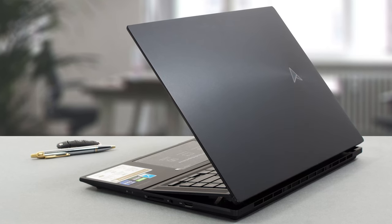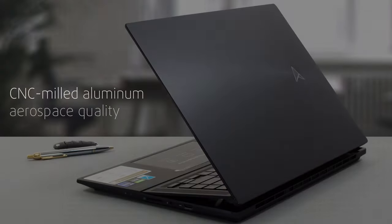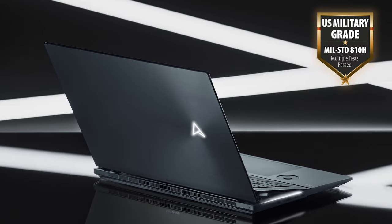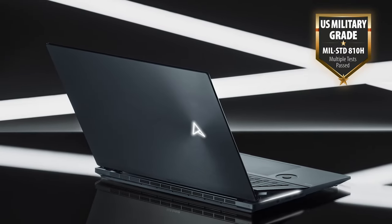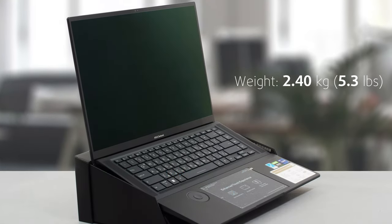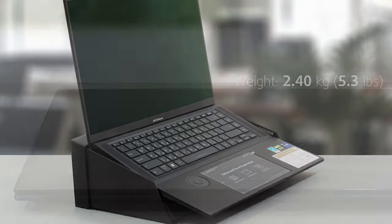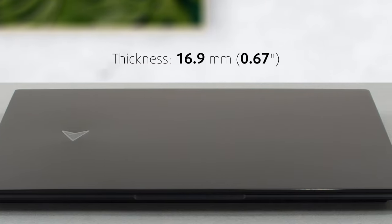Let's start with the design. There's a CNC-milled aluminum chassis of aerospace quality with a MIL-STD-A10H certification for durability. What that means in reality is that it's very durable and shows next to no flex from either the lid or the base. At 2.4kg, it is a bit hefty, but at the same time it's impressively thin with a profile of just 16.9mm.